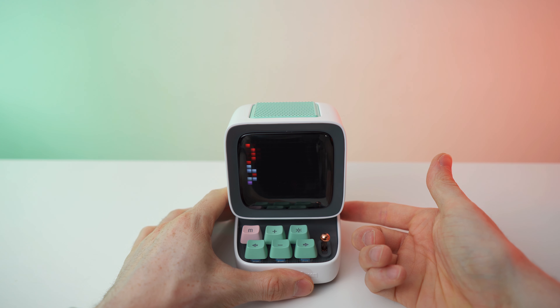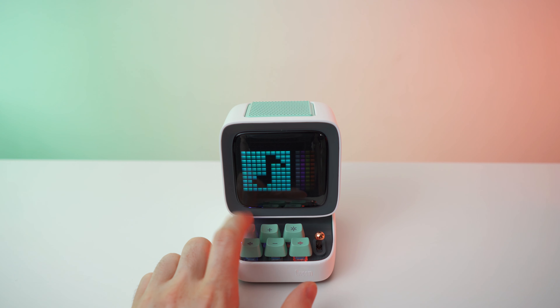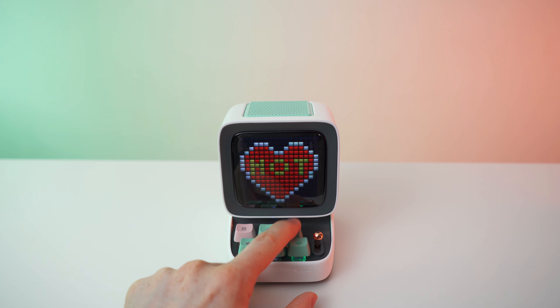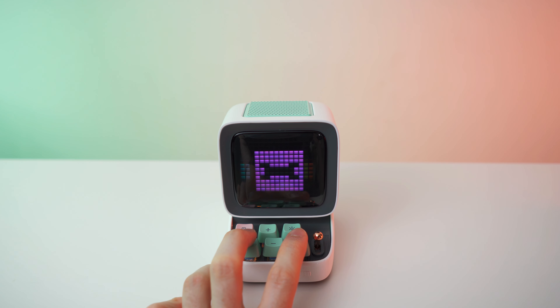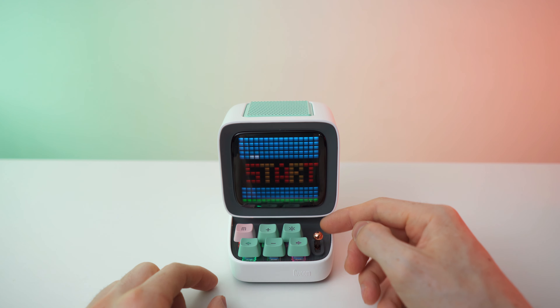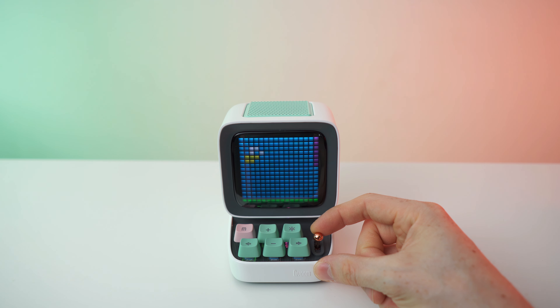Let's turn it on for the first time! More volume, less volume, brightness, different screensavers — M for menu, makes sense. In the games menu... is this freaking Flappy Bird? I can't believe it! The lever is basically the OK button. Oh my god, this game is super hard!